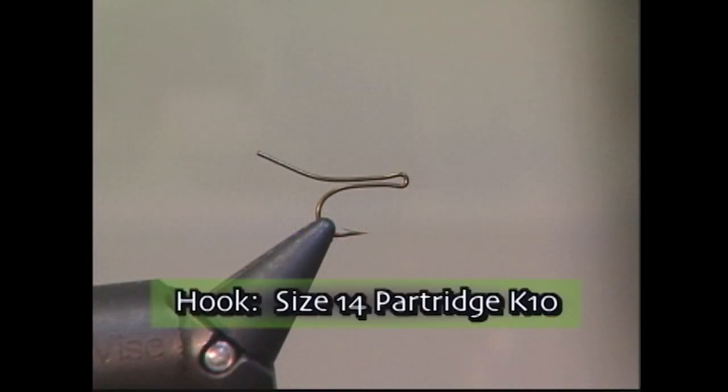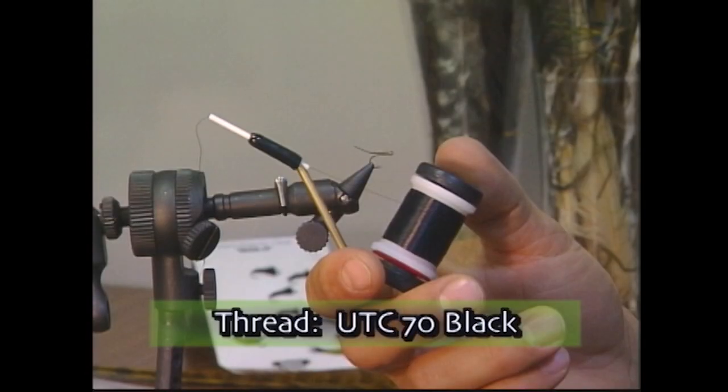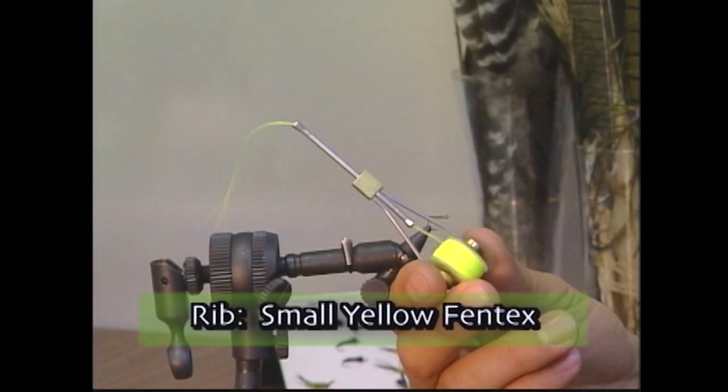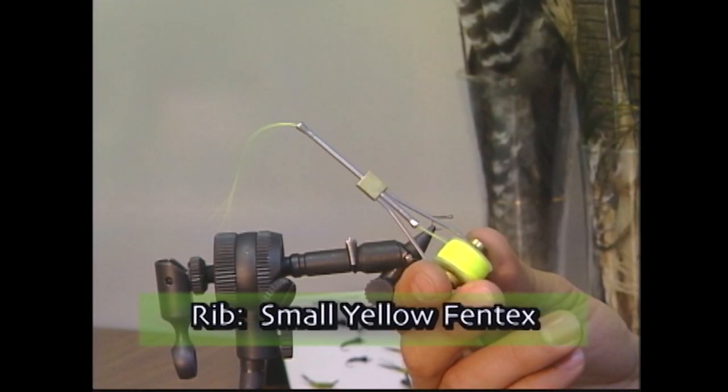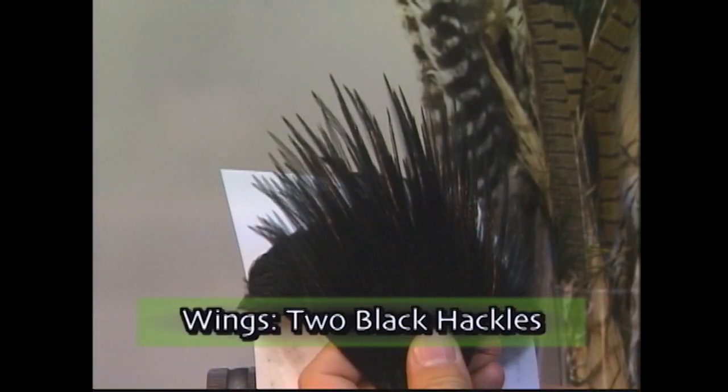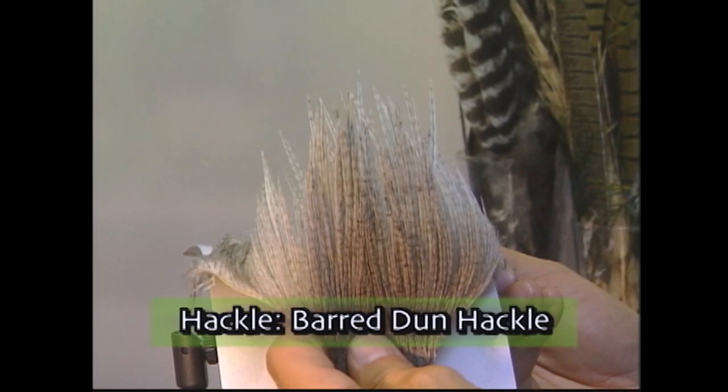For the hook we're going to use a size 14 Partridge K10. We'll use some UTC-70 black thread, some black deer hair for the tail, some small yellow Fantex for the rib, some olive salska dubbing for the body, a black hackle for the wings, and some barred dun hackle for the hackle.